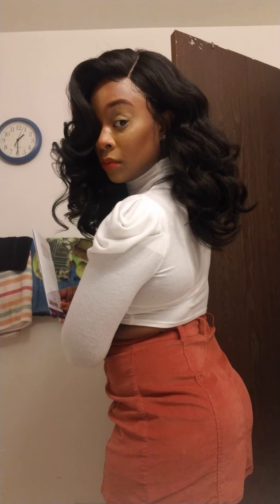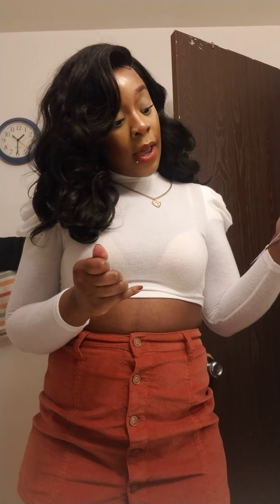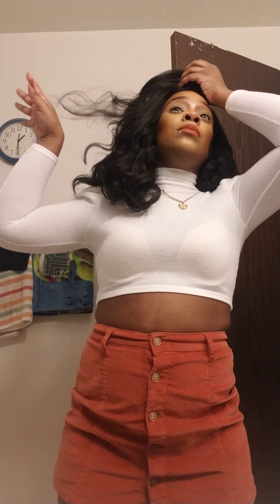I'm going to just stand here for a second. She's definitely not what's on the stock card. But anyways, I got her in the color too. And it is supposed to be from the Curls, Kinks, and Co. — Curl Types 3B to 4C hair. And it is a yakky textured unit.